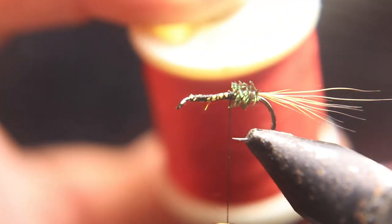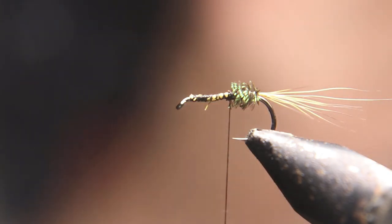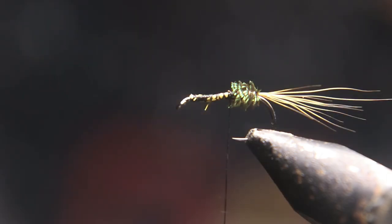Now we're going to be on the second bobbin and we have a red thread. We're going to tie that in right next to the peacock, run it up the hook shank, and whip finish that and cut it off — or you can just tie it down with the black thread.